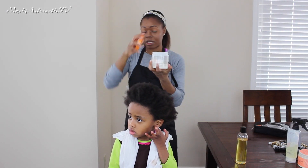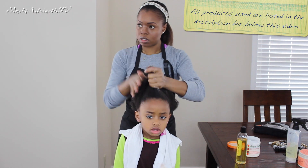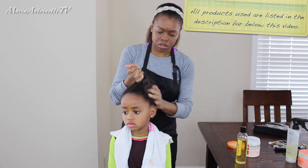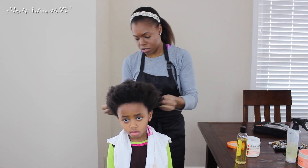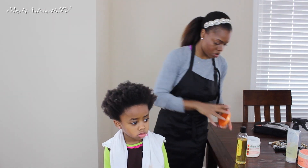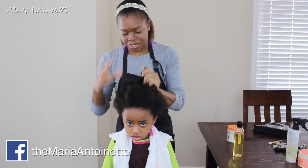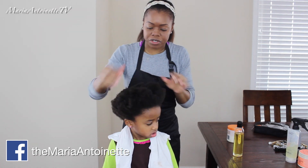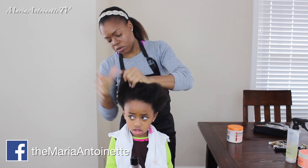With Evie's hair still wet, I am going to take my leave-in conditioner, and you can do any type of mixture. There are a ton of DIY leave-in spray recipes out there. I'm going to go ahead and emulsify that and get it all throughout her hair. My next step is taking my oil mixture — I have a recipe for that, and the link to that video will be below in the description bar — and I'm going to use that oil as my sealant.